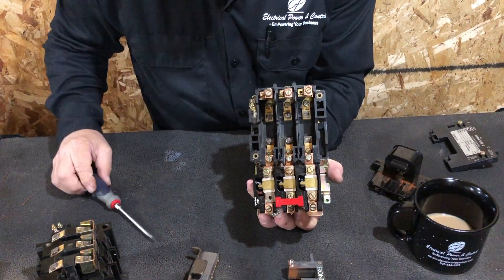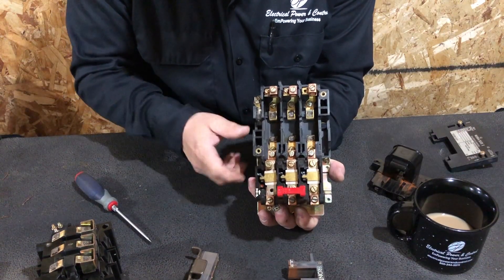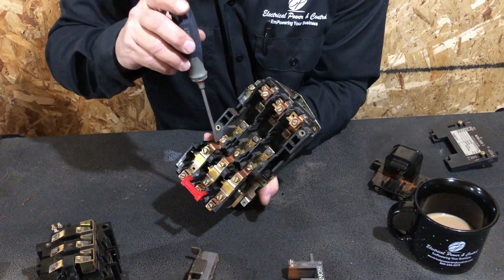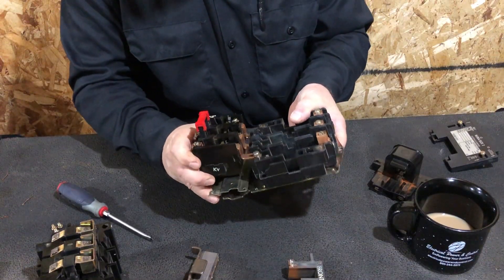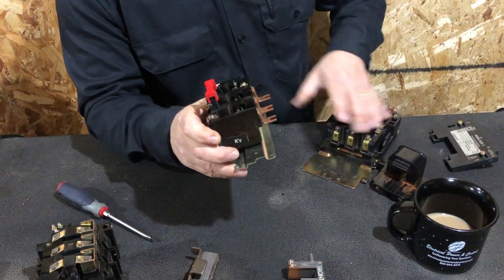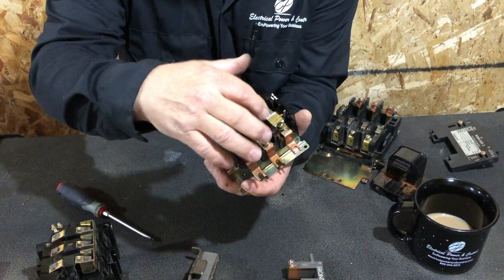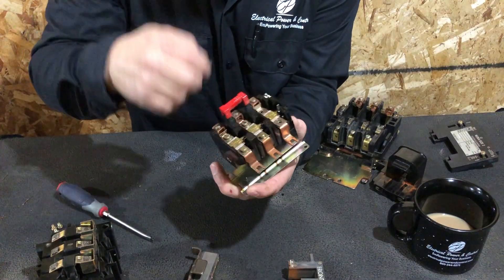Once the contacts close, power travels down into these copper pieces at the top of the overload block. Pulling that body out, you can see these connections now have power on them. The power travels into the overload heater — I'll pull one of them out for you by removing the little screw.